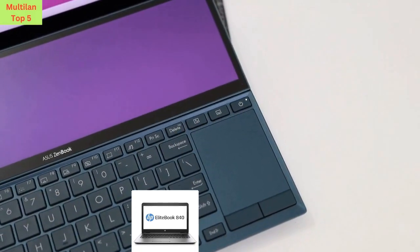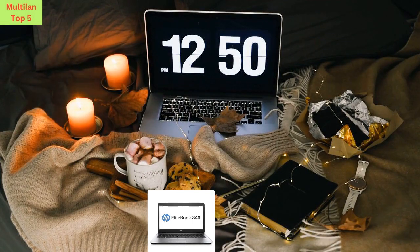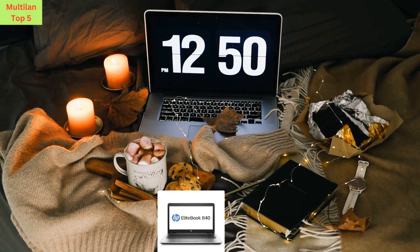This laptop delivers lightning-fast performance and seamless multitasking capabilities. Whether you're crunching numbers, editing videos, or streaming your favorite content, the HP EliteBook 840G3 can handle it all with ease.